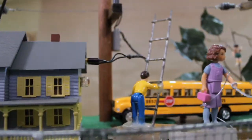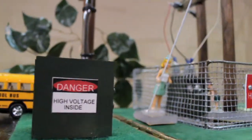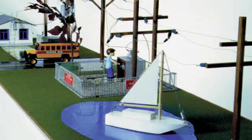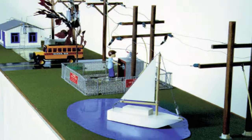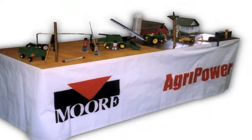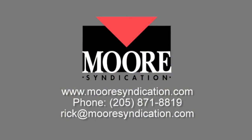The Little House of Hazards is the most compact and least expensive high-voltage safety model sold by Moore Syndication. Utilities wishing larger scale and more complex units may wish to consider PowerTown and AgriPower, also marketed by Moore Syndication. Please contact us for information and ordering any of our safety and energy efficiency products and services.